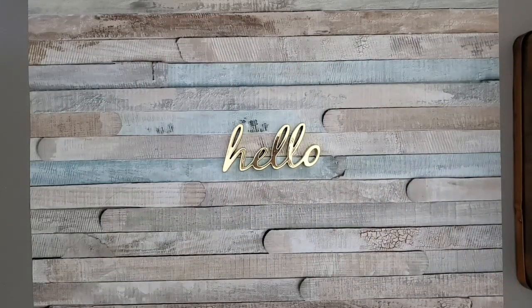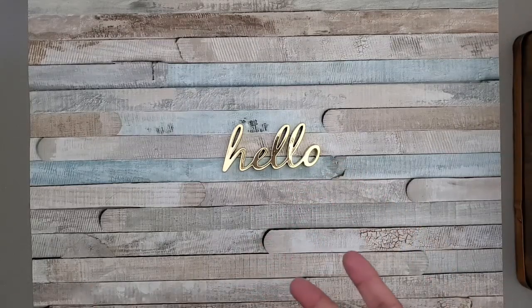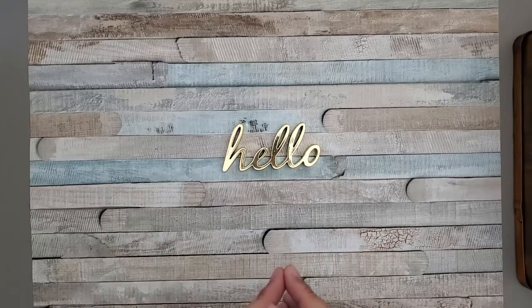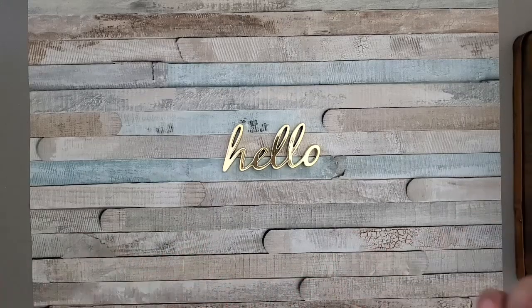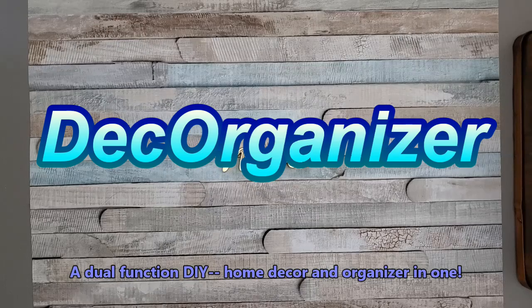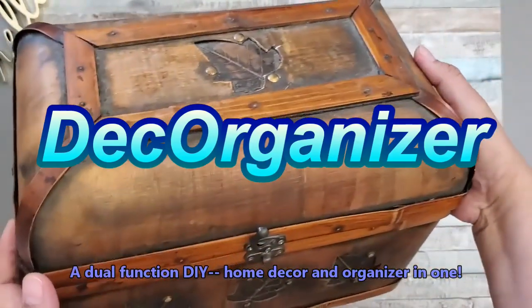Hi there again everyone, Josie here live at 50 and beyond, thanks for joining me. I have a trash to treasure segment for you — I love doing trash to treasure because it's like giving life to something that is already bound for the trash or has been sold to a thrift shop. I'm going to try to start a theme going on here in my channel — I'll call them DIY decor organizer, because I love to do both DIY organizers as well as DIY decor.